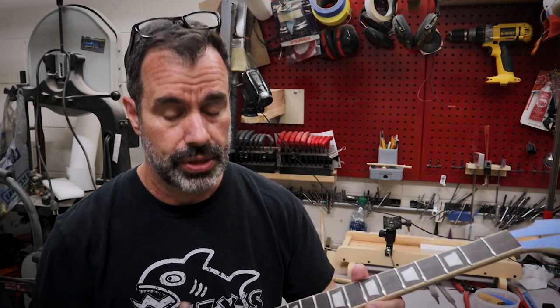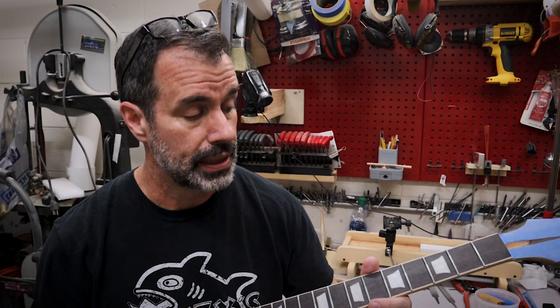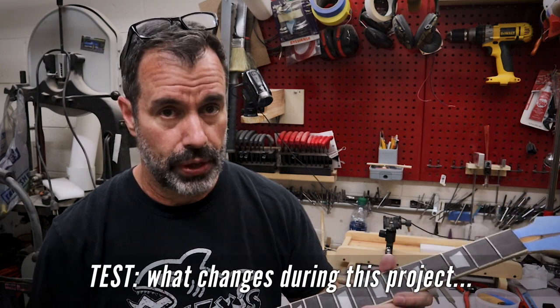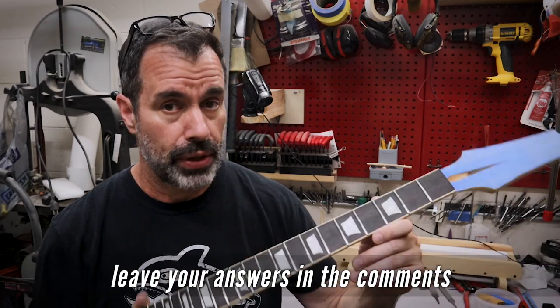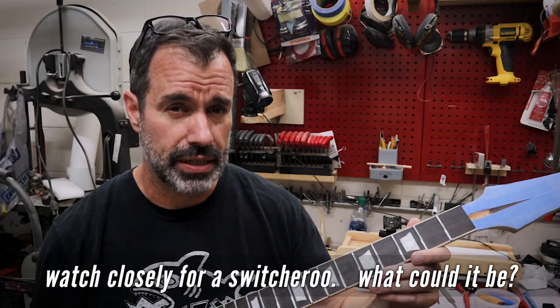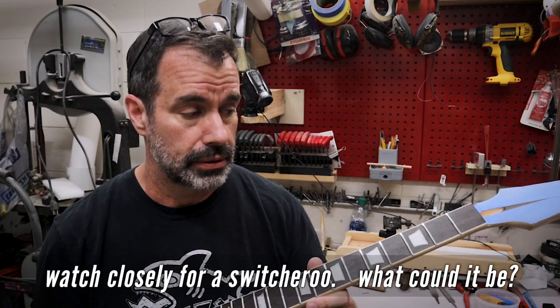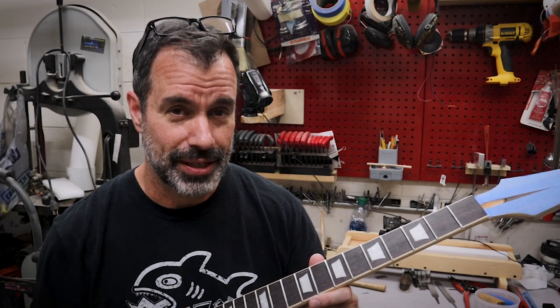I had the option of pulling the binding and squaring the old frets and going for a Gibson nib or nub style, but I chose not to do that. I decided just to pull the frets, leveled the fretboard, and then pressed in new frets. The frets that were in this neck were not glued in, so it was a very easy process, and I'll show you how I go about doing things. Let's start the next project.